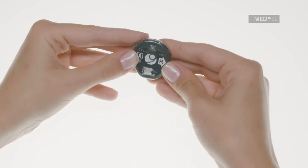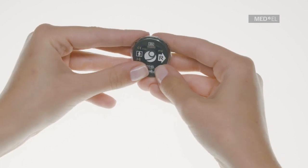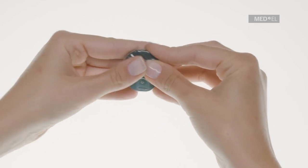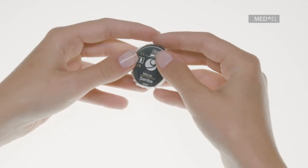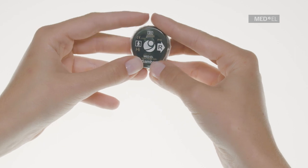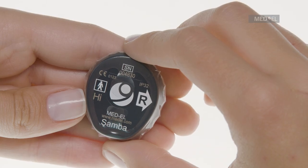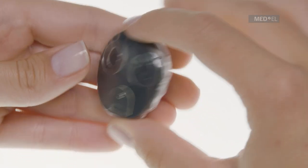Pull Waterwear over the entire processor. It will form a tight fit, so some tension with Waterwear should be expected. The overlap should be evenly distributed around the edge. For a watertight closure, it is essential that no wrinkles form on the flaps or edges of Waterwear.